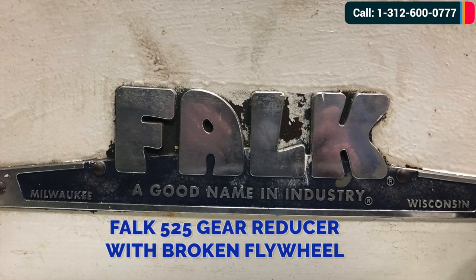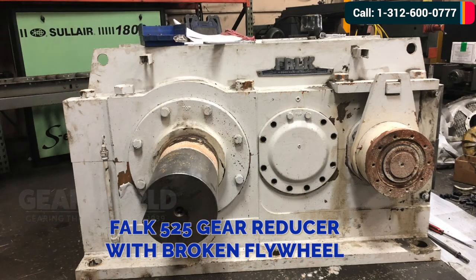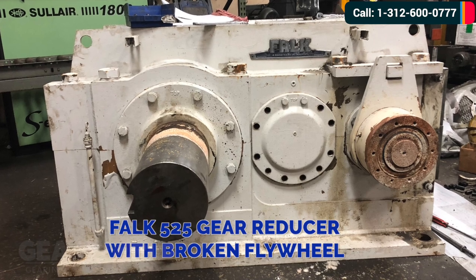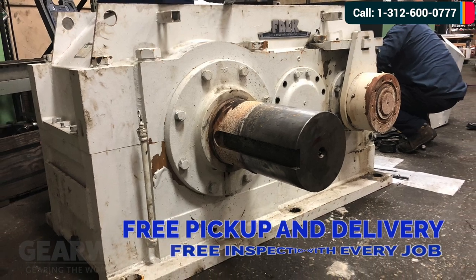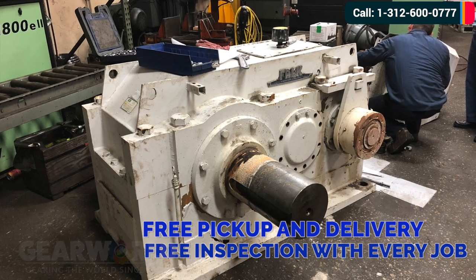Today we're looking at a Falk 525 Gear Reducer with a broken flywheel. This came in from a power station in northern Wisconsin. Gear World offers free pickup and delivery services as well as free inspection with every job.